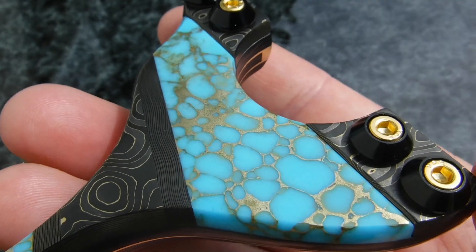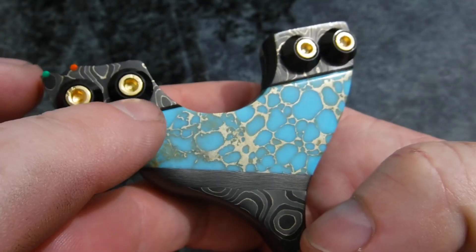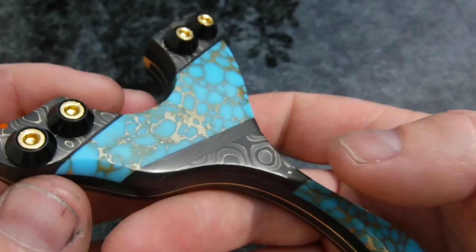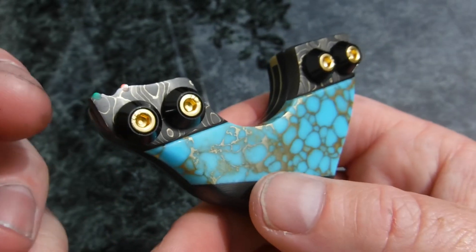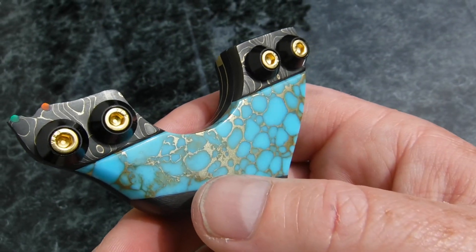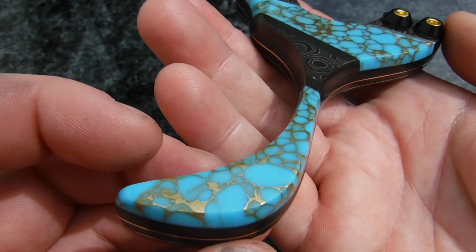This here is raindrop carbon, the brass version — very, very nice. Again it gave me some trouble on the corner because it's layered and you can push the layers off. It's fragile to work with — another nightmare. This frame has thrown me a few curveballs, nothing I haven't gotten around, but it's thrown its fair share.